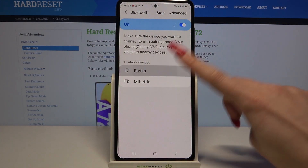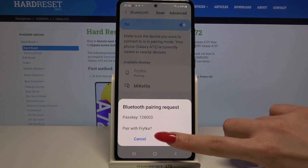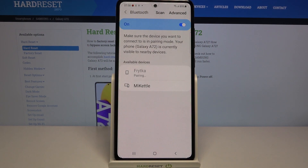Then click on the one that you want to connect to. Click OK and wait for it to accept your connection request. As you can see, my devices were successfully connected.